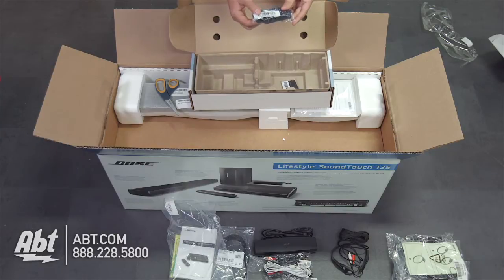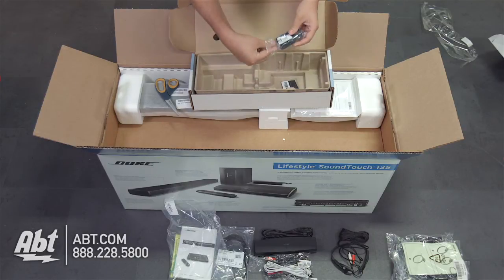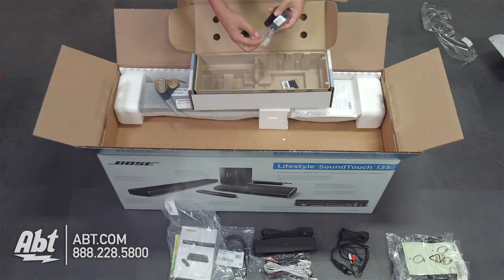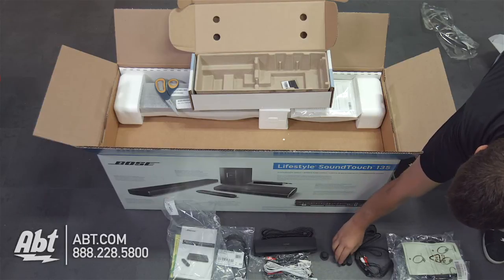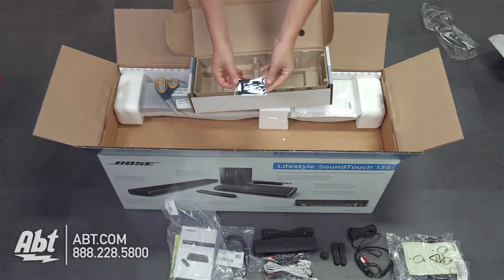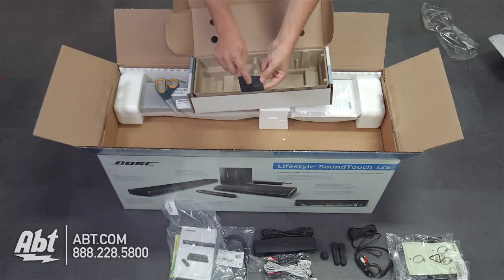Underneath that we've got what looks like some feet for the sound bar — nice rubber feet so it won't slide around. You have a single rubber foot and then two of these longer rubber feet that go on the bottom to keep it from sliding around. And last but not least, we have a Bose cleaning cloth — just a little microfiber cloth with Bose written on it — to keep everything looking shiny and new.